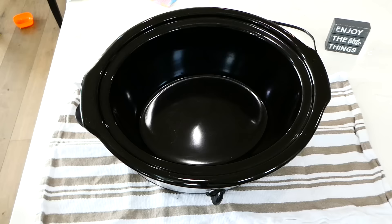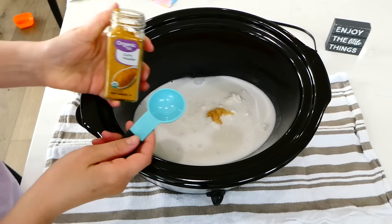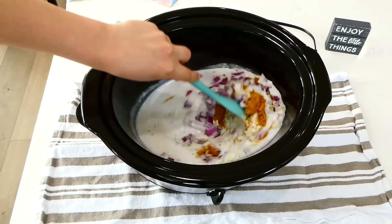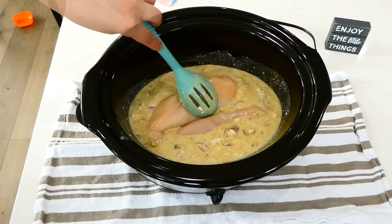To my slow cooker I'm adding two 13-ounce cans of coconut milk — any brand will work. Then about a tablespoon of minced garlic, two tablespoons of yellow curry powder, a teaspoon of chili powder, one tablespoon of dried basil, a tablespoon of salt, a teaspoon of pepper, and one diced red onion. Give this a really good stir — it will turn into a beautiful golden color. Then add in about two large chicken breasts, coat them in the sauce, cover with a lid, and cook on low for about six to seven hours.